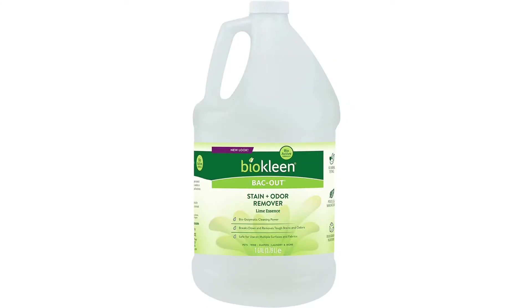If the clothes have soured, use BioClean Backout Natural Stain Remover instead of white vinegar to knock out the smell.